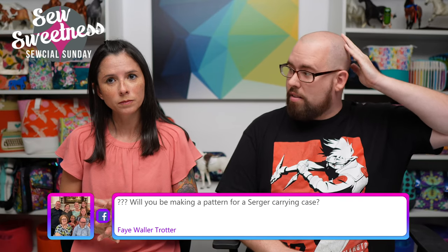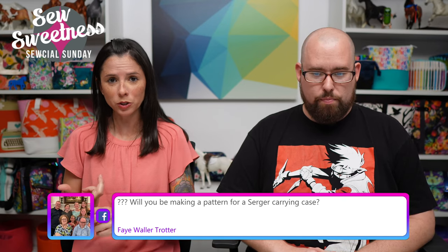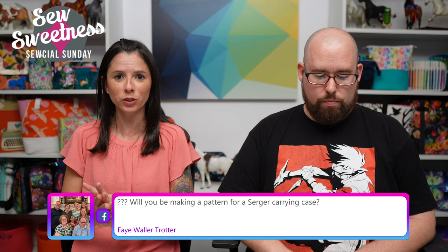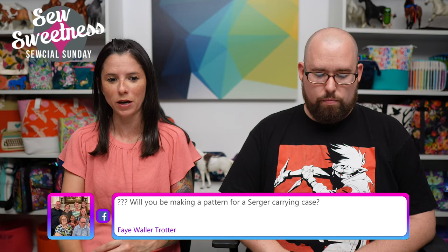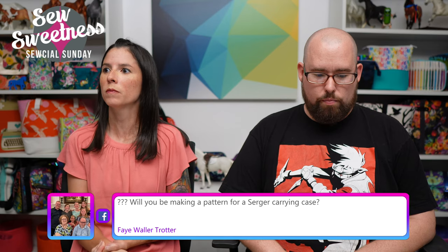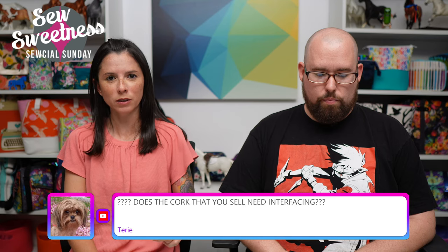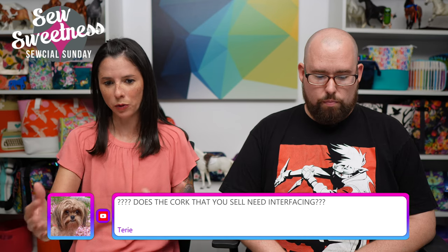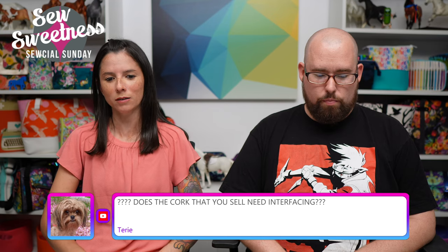A few people are mentioning the Oslo Craft Bag for a knitting bag — yes, that's a good one. The Oslo Craft Bag is a free pattern and video for newsletter subscribers. If you're not already subscribed to my newsletter, you can go to SewSweetness.com, there's a tab at the top that says 'newsletter,' and you can subscribe and get that free pattern. Faye says: 'Will you be making a pattern for a serger carrying case?' It's sort of on my list, but I'm not sure when I'll get to that. I do have the rolling bag pattern for the sewing machine, but obviously the serger is more square and compact — so in short, it is on my list but I'm not sure when.